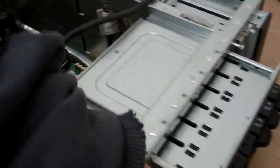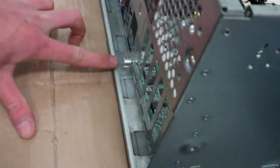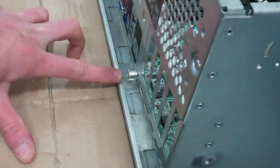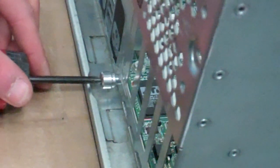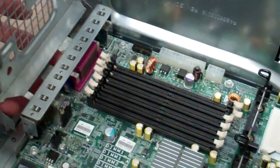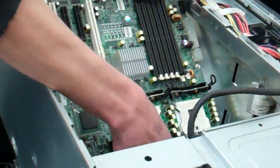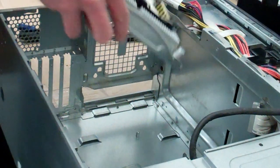There's one screw on the back of the system here — this holds the tray that holds the system board in place. Now the bad board gets a small tap, pushes forward, and lifts out.